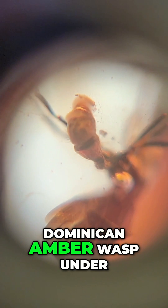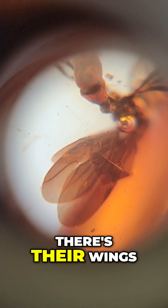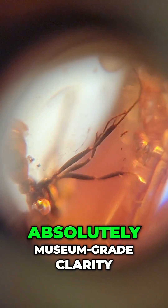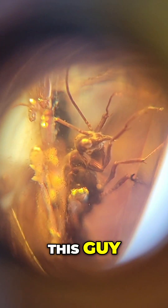So clear. This is a Dominican amber wasp under a microscope — actually, a swarm of wasps. There's their wings — well, one wasp's wings. Absolutely museum-grade clarity, just as clear as it gets. And then next up is this guy — ooh.